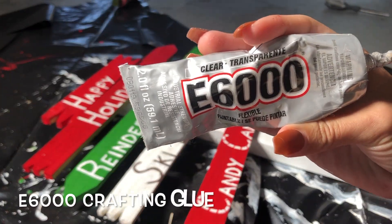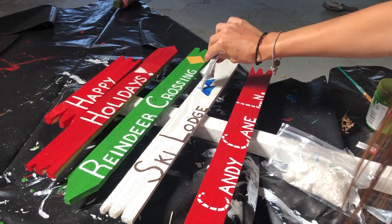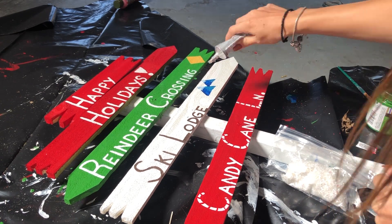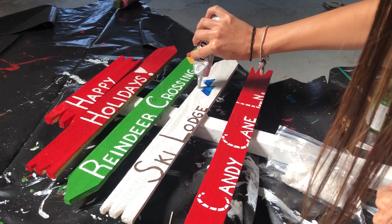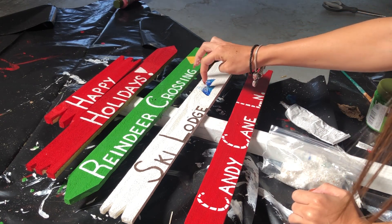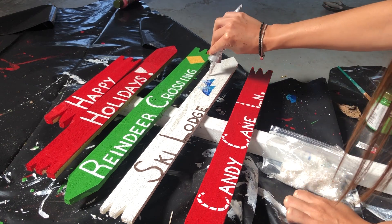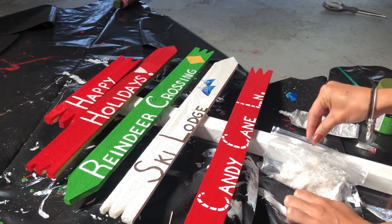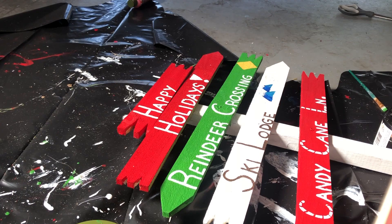I'm taking this E6000 glue — I also got this from Michaels. It's used for crafting and it's definitely waterproof. I made a sign before and used this glue to stick everything on and it stayed through a storm, so I definitely recommend it. It's not super expensive, just super messy. I use this to add on the snow, and then I'm also going to make a little Santa belt in the middle of the O in 'Holidays,' and add some snowflakes to my ski lodge sign.